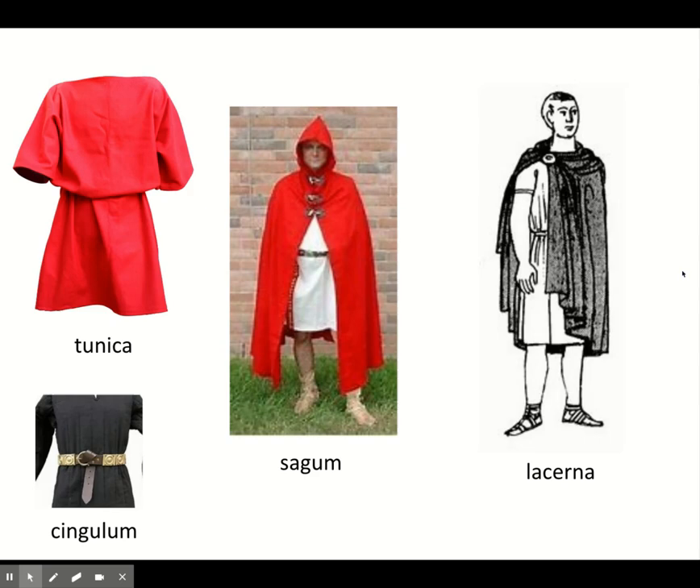The milites also wore a tunica, just like everyone at home. That is the standard Roman article of dress — like a short-sleeve t-shirt that goes down to your knees. You put a cingulum around the waist. The cingulum makes the tunica act as two parts, look like two parts, so that when you bend down, you don't get your knee caught in there.